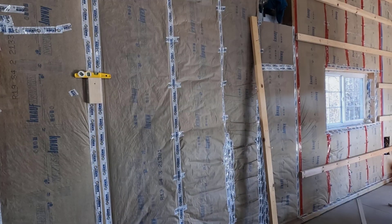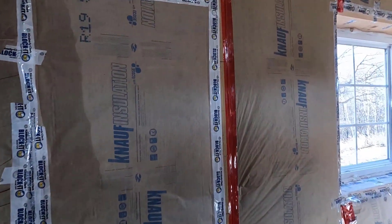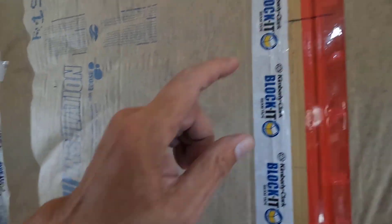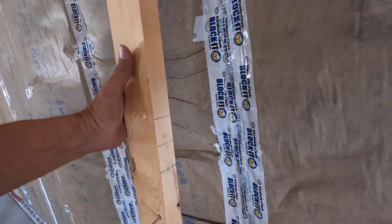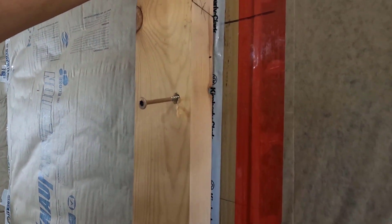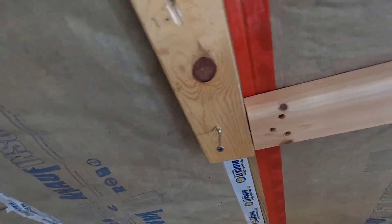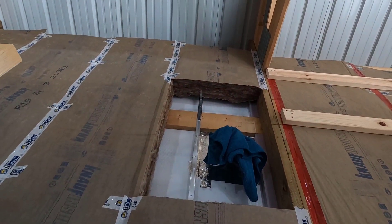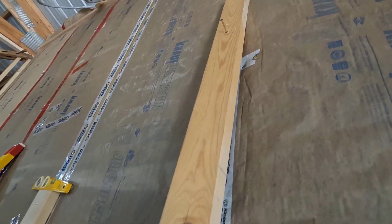The insulation is done. Now for the girts. I have an index line there, and I made this story pole last year. This right here represents that index line, and you can see that it shows me exactly where my girts are going to go. The very bottom of it is where the bottom girt goes. The top girt goes flush up against the bottom of the truss there, so that one isn't marked.